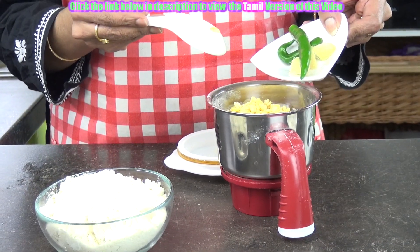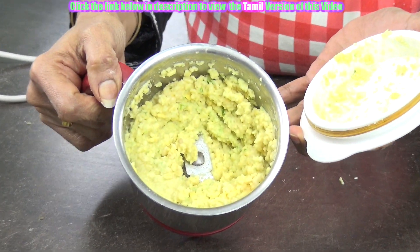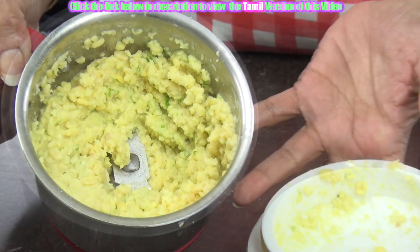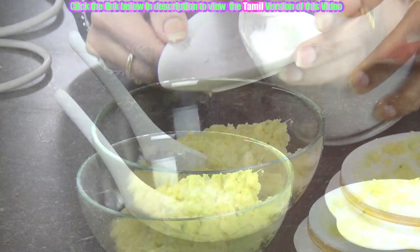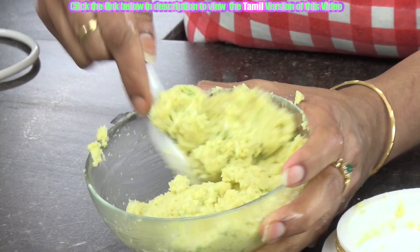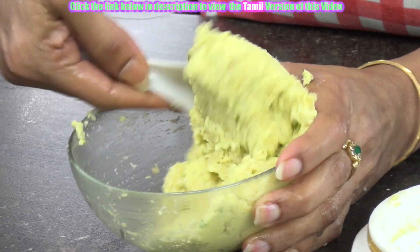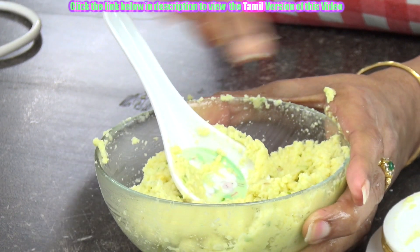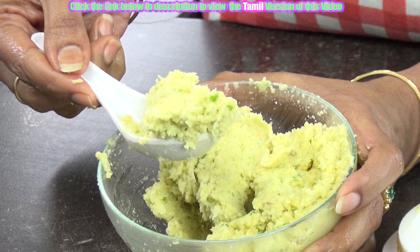Add the green chillies and the ginger. Now transfer this to the container. Add salt as required. Now add the shredded coconut. Mix this well and I am going to leave it in the microwave for 3 minutes. If you are not using the microwave, put it onto your tawa and sauté it for just 3 to 4 minutes.